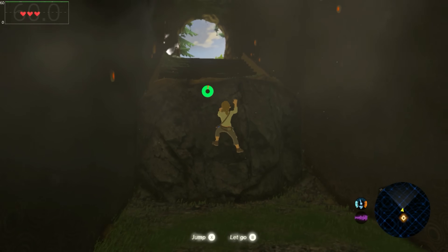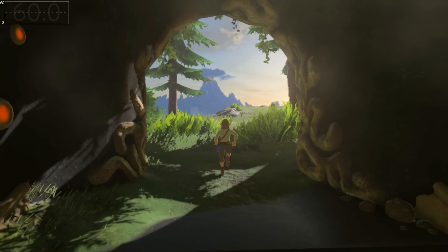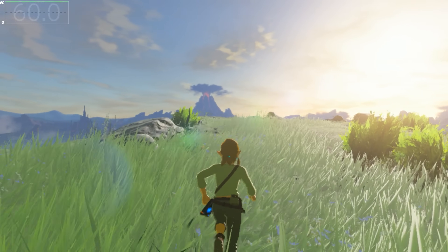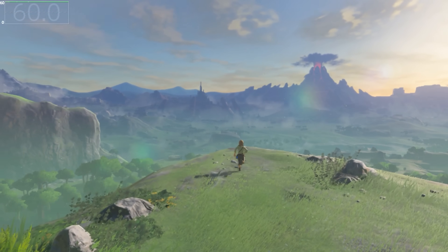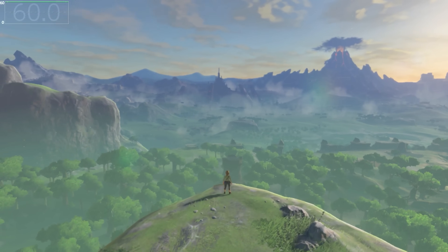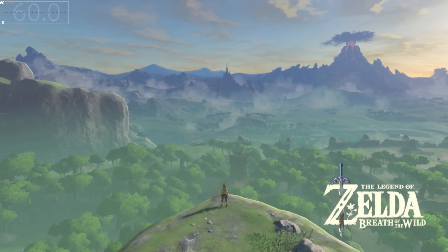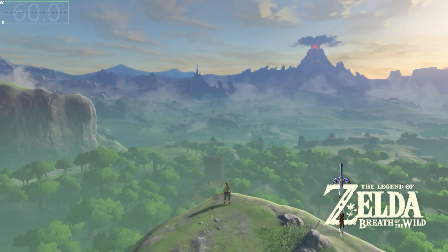Just recently at Gamescom, a report came out from Eurogamer discussing the next generation of Nintendo Switch hardware. At this event, there were some demonstrations — allegedly reported on by Eurogamer — showing the Legend of Zelda: Breath of the Wild running at 4K60 via DLSS on the new hardware. This demonstration was done behind closed doors for developers, really just to show what kind of power and performance to expect when developing games on new Nintendo hardware.